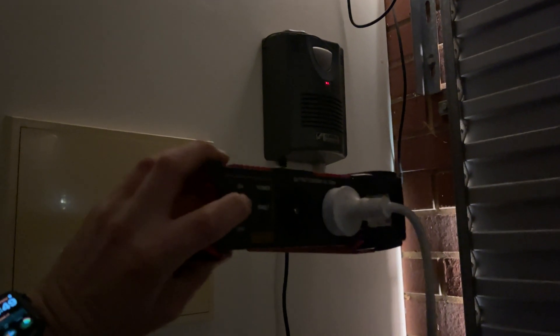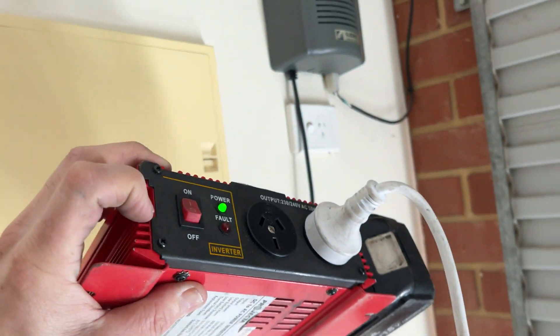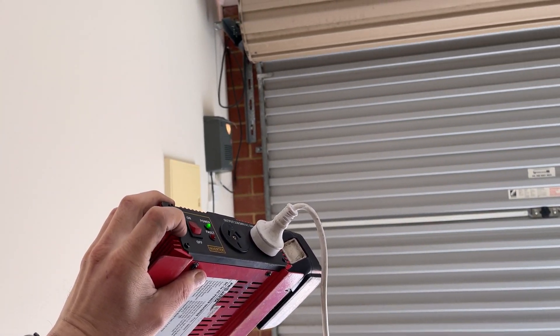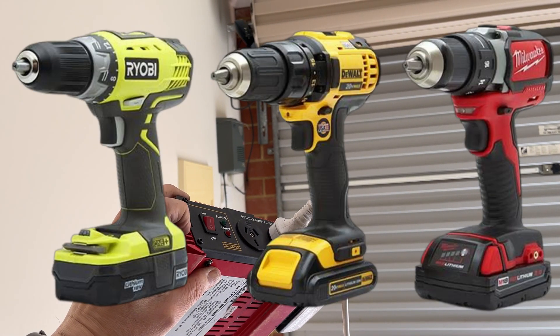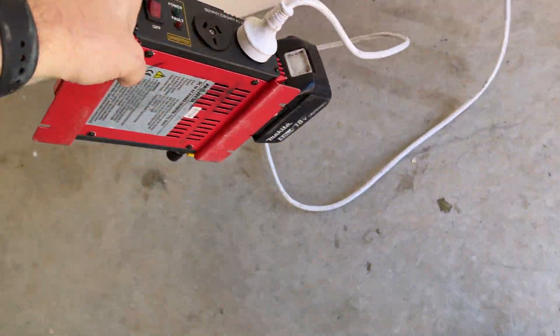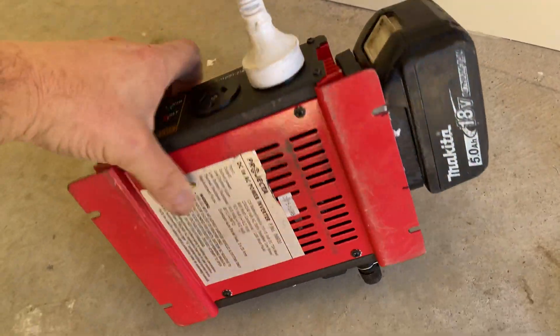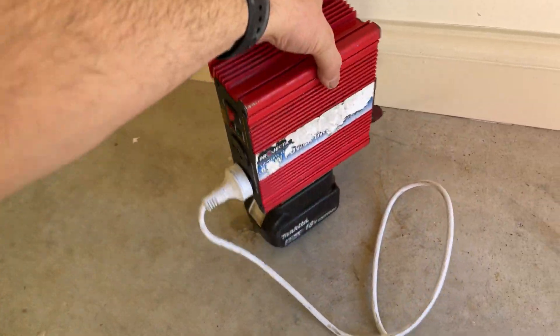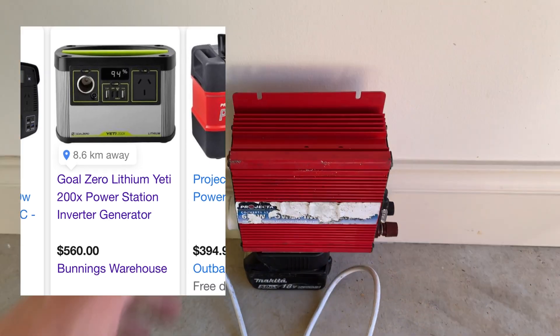Switch that off — no power. And then back on — we've got power. So no need to have your portable power supply fully charged. You can just plug in one of your cordless drill batteries that you've already got in your ute, car, or toolbox. I reckon it's much more convenient than having a specialised rechargeable power supply.